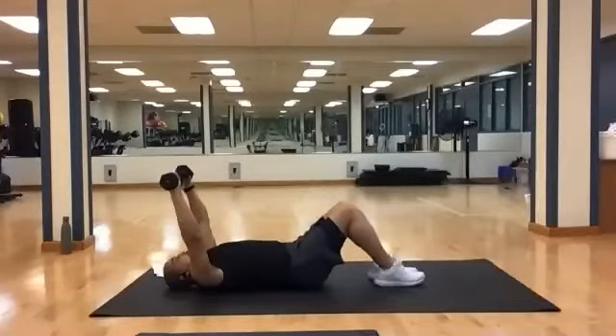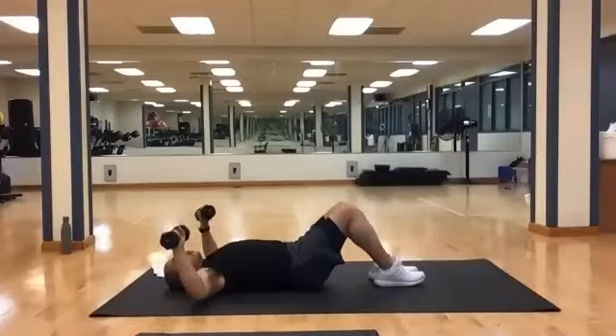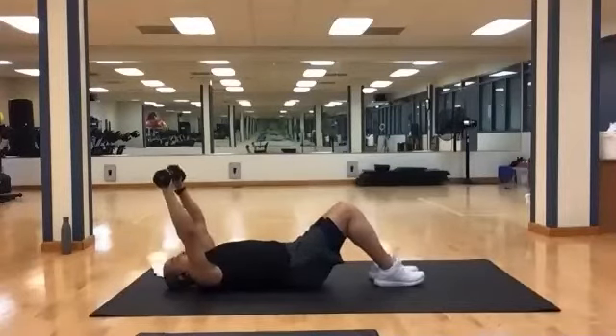Weights down. Now chest presses — you can use one or both. One, two, three, four, five, six, seven, eight, nine, ten, eleven, and twelve.